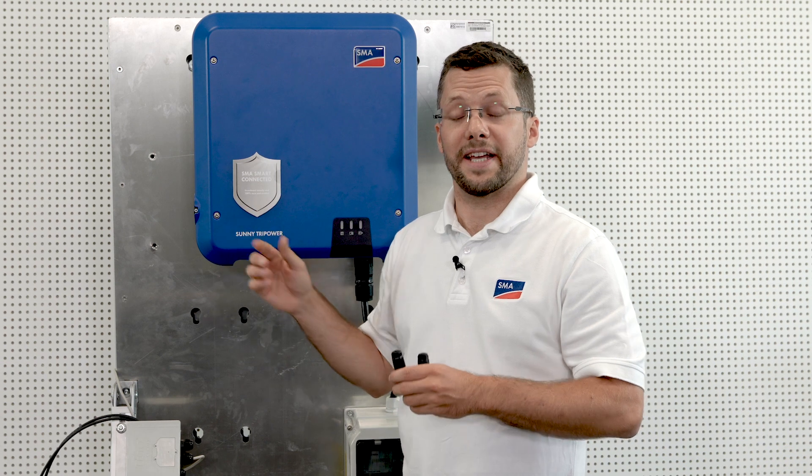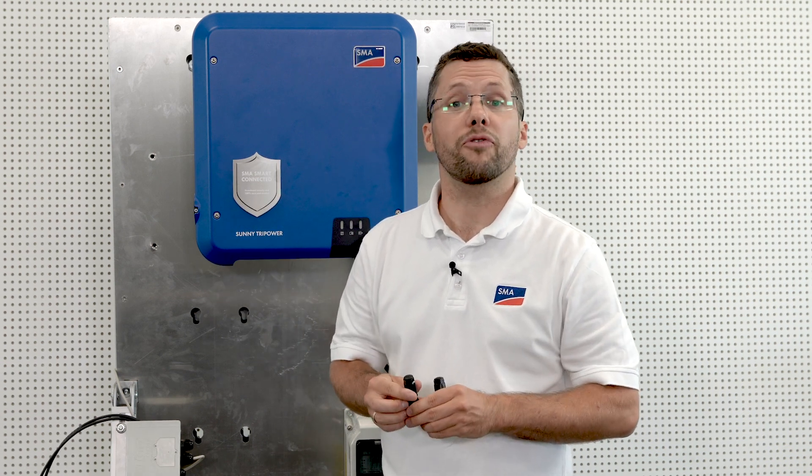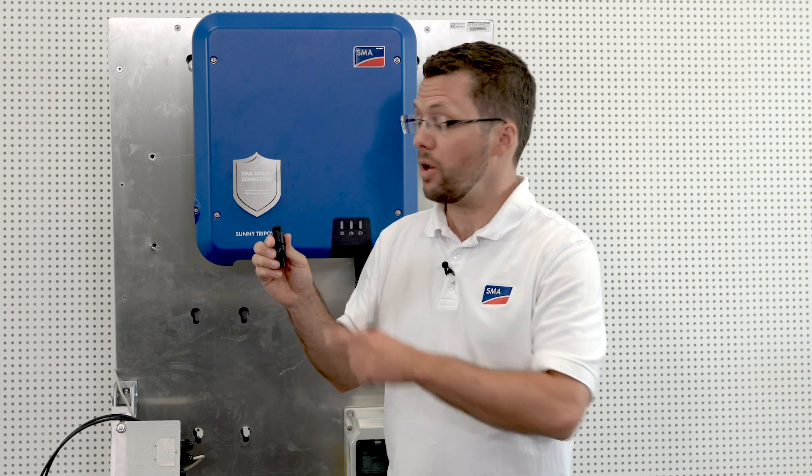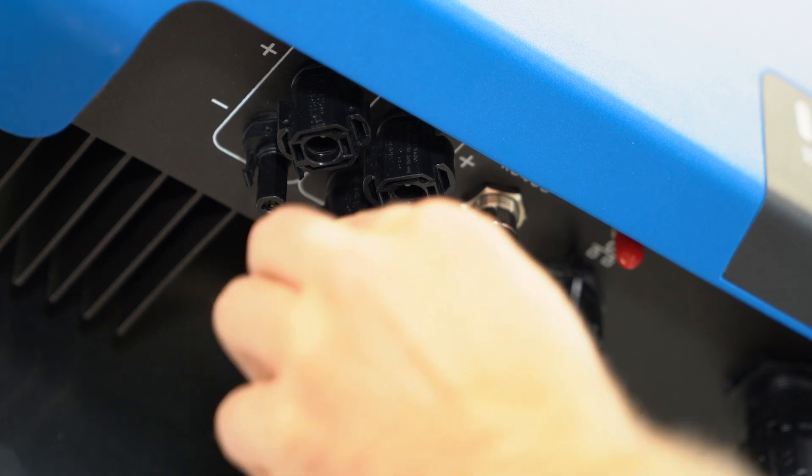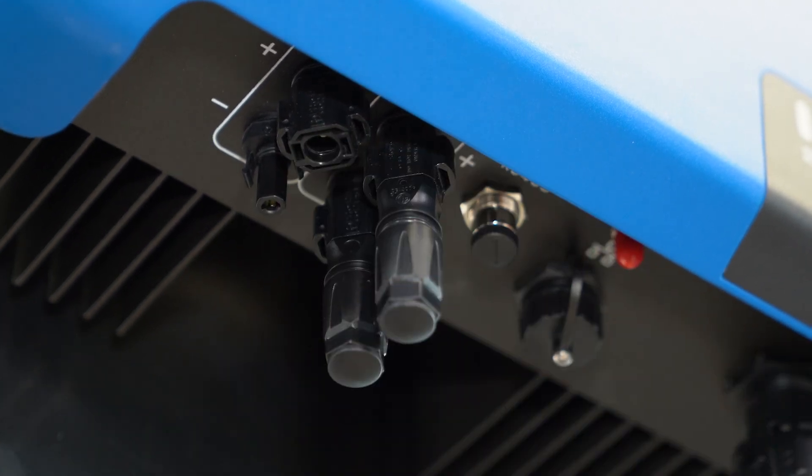Let's continue with the DC side. Seal the unused DC inputs using the DC connectors and filler plugs provided. This will keep the inverter watertight. With the Sunny Tri-Power, it is for the first time possible to operate the two MPP trackers in parallel. Parallel operation is detected automatically by the inverter with no need for further configuration. This makes it possible to double the permissible input current of the inverter.